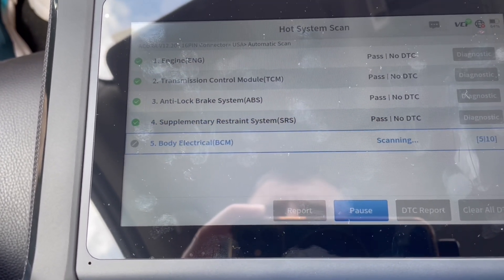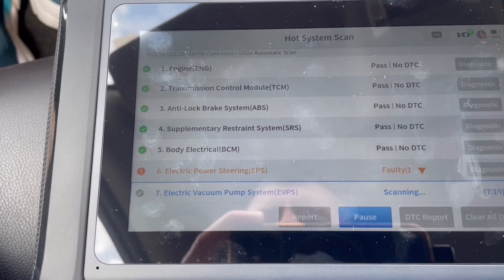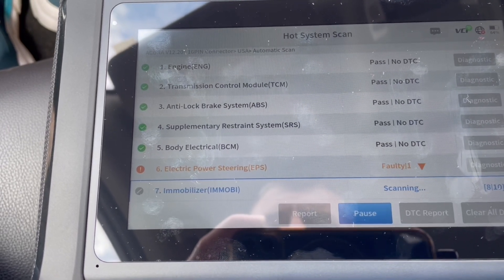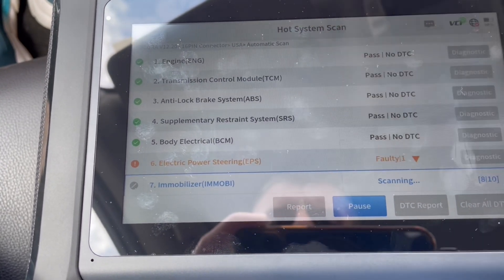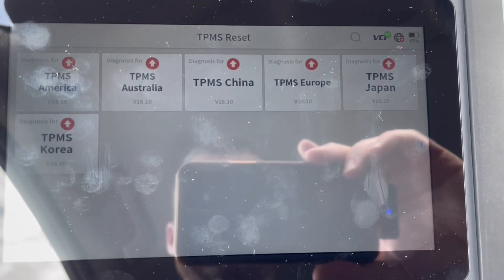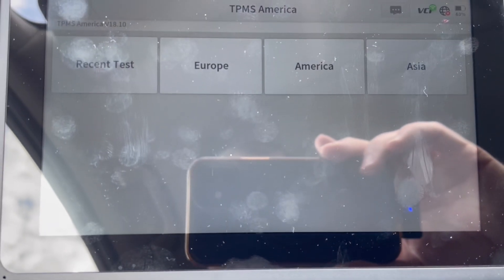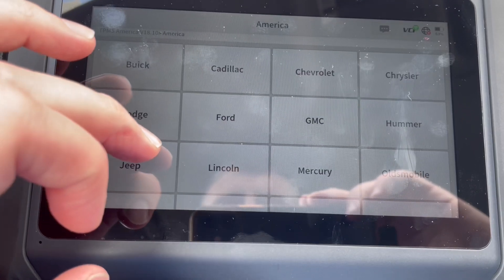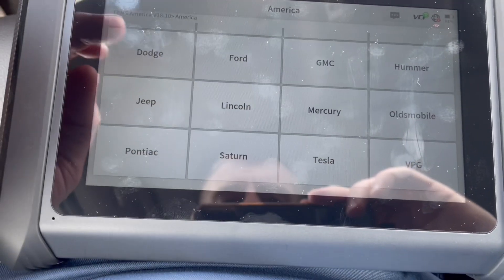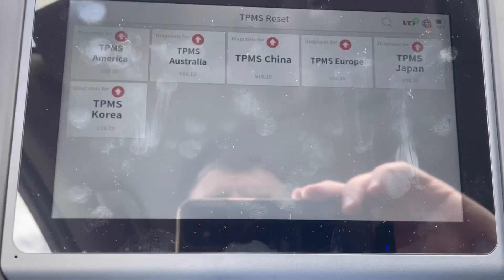So the hot system scan goes through 10 systems: engine, transmission, ABS, body electrical, supplementary restraint system, electric power steering, immobilizer, and meter. Let's go to TPMS reset — that's the tire pressure monitoring system. Sometimes that'll get stuck even after you change the tire or add air, and it might have to be reset. Rather than going to the dealer, this might be a better option.